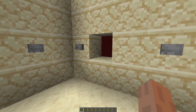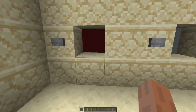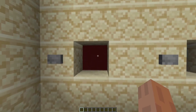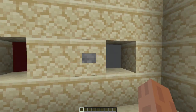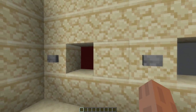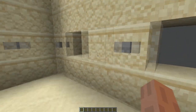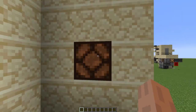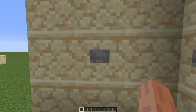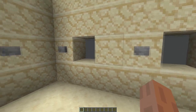Hey guys, welcome back to another Minecraft video. Today I'm going to be showing you how to make a color combination lock. One cool thing about this specific design is it is infinitely stackable. I have two right here next to each other and they will stack, so you will have to have both of them correct. If I push this to make it the combination I set, then if I push this button you'll see this lamp lights up.